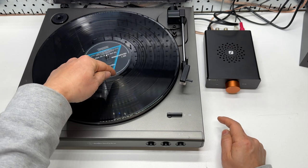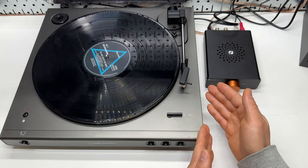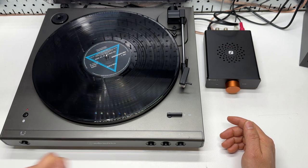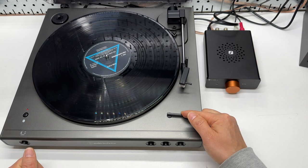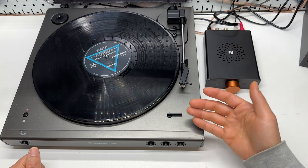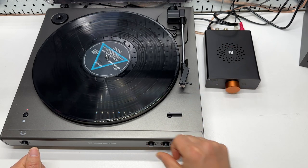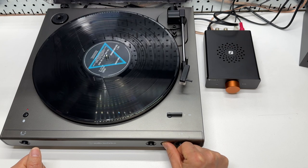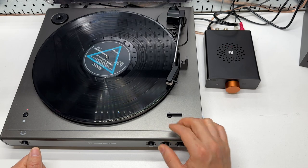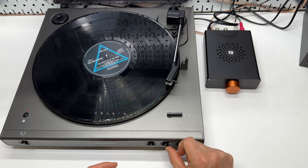When the record finishes playing, it will go back to the original position and the needle drops as well. It will automatically detect the blank area. There is also a 7-inch or 12-inch size selection, which is basically the 33 and 45 RPM selection. If you immediately press stop, it will not stop right away — that's something to keep in mind. You will have to wait for it to complete the whole sequence, then it will be able to stop.